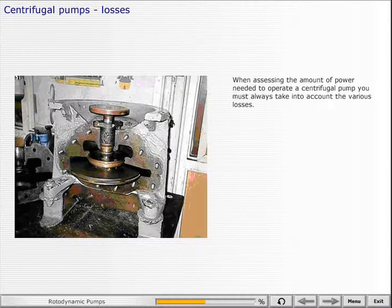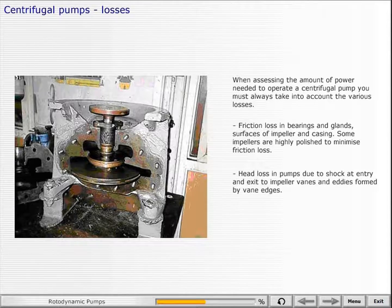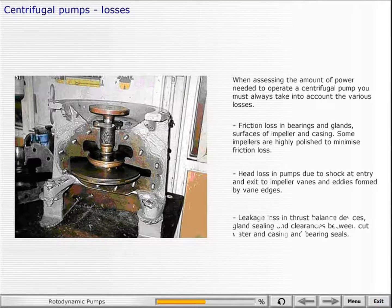When assessing the amount of power needed to operate a centrifugal pump, you must always take into account the various losses: friction loss in bearings and glands, and surfaces of impeller and casing — some impellers are highly polished to minimize friction loss. Head losses in pumps due to shock at entry and exit to impeller vanes and eddies formed by vane edges. Leakage loss in thrust balance devices, gland sealing, and clearances between cut water and casing and bearing seals.